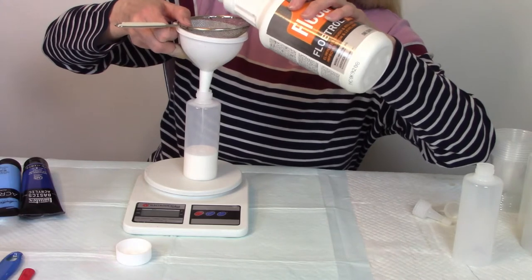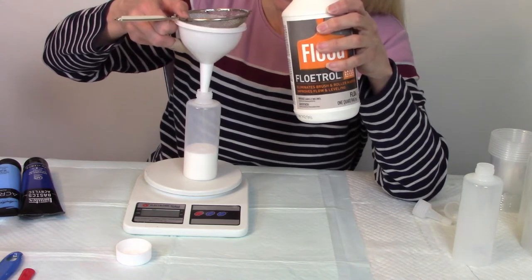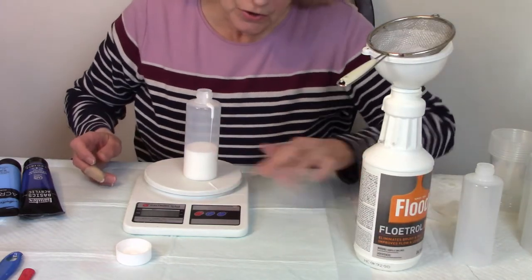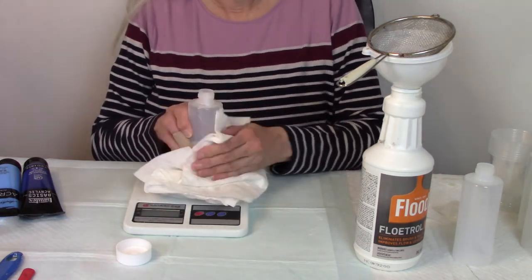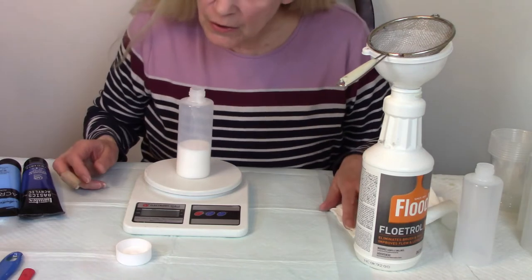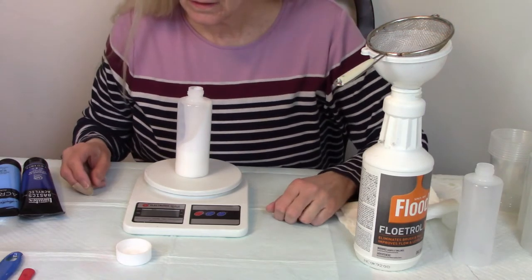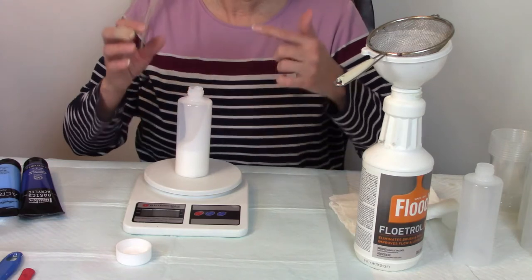We're going to pour the Floetrol through the strainer and funnel, watching the scale to get to 80 grams. Floetrol is a bit heavy, so just a few drops can add grams quickly — be careful not to overpour. If the bottle gets moved it will re-weigh the bottle, so you just need to tare it out again.